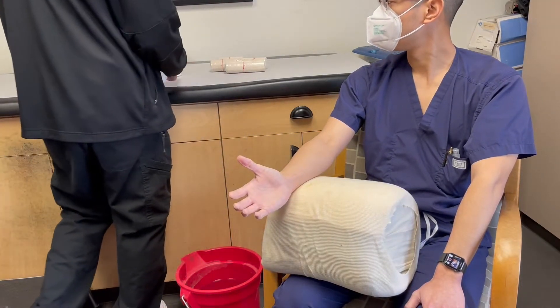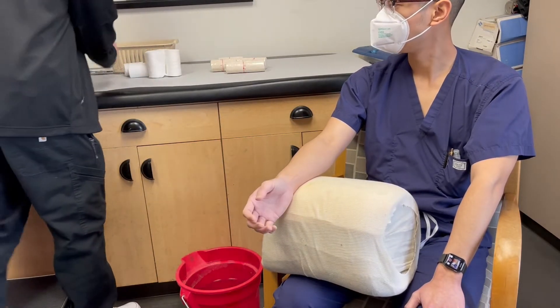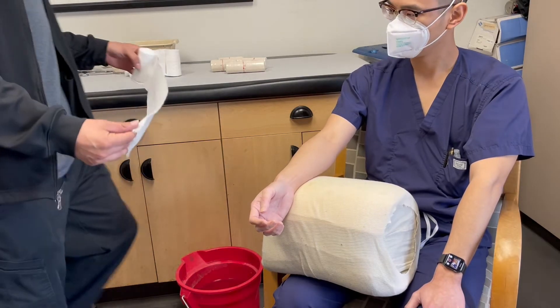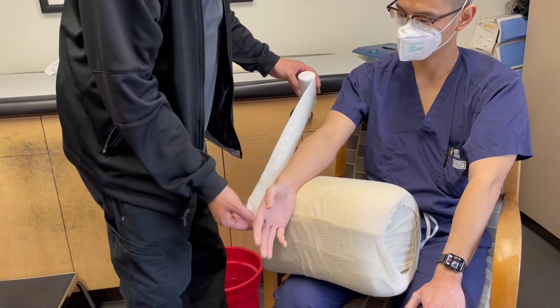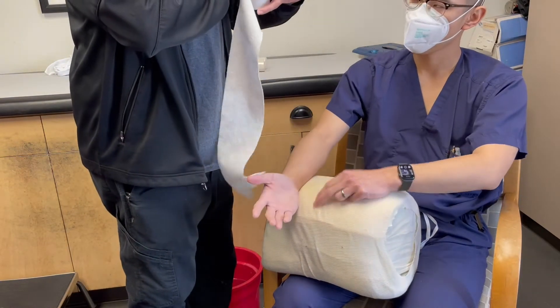As you just saw, we used the roll and compared it to the palm to determine if the padding will be wide enough for the splint. We want the padding to be wider than the fiberglass splint. We use the padding here to estimate how long the fiberglass splint should be.